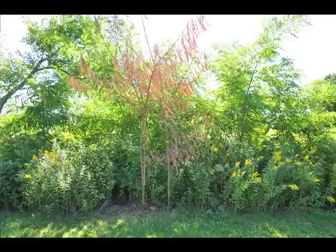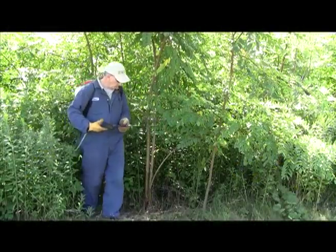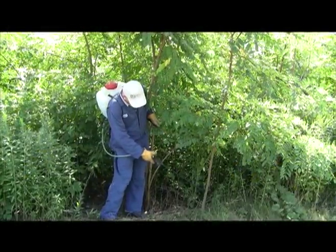As with all clonal species, you need to control all of the stems in the clone to eliminate the clone. Here's another stem — we'll just do this again.